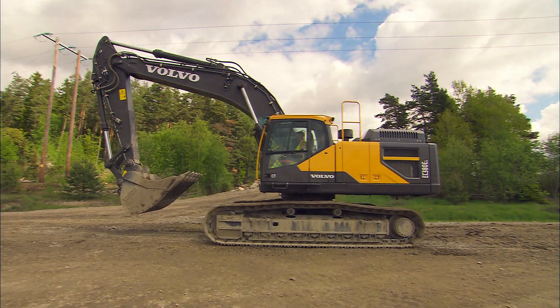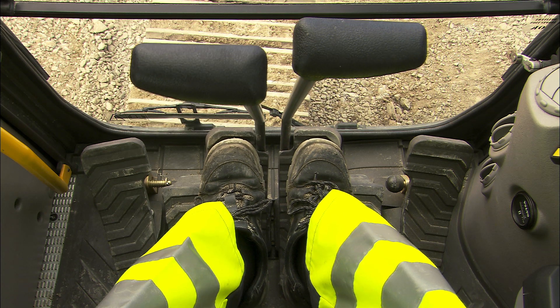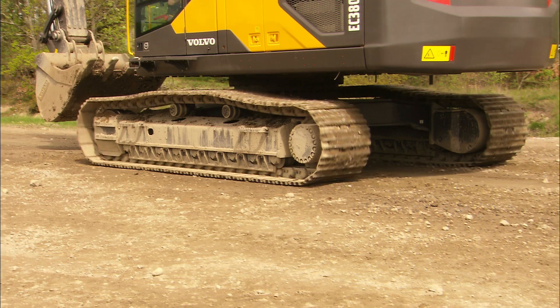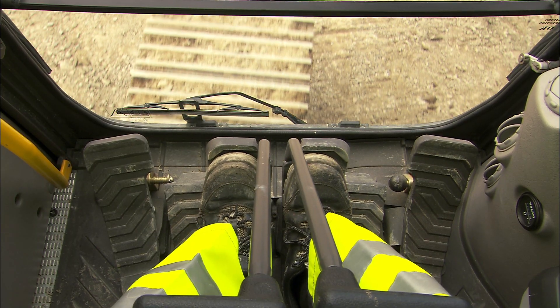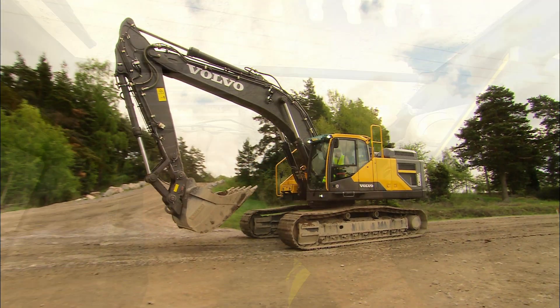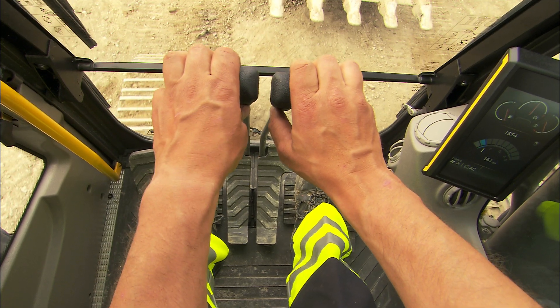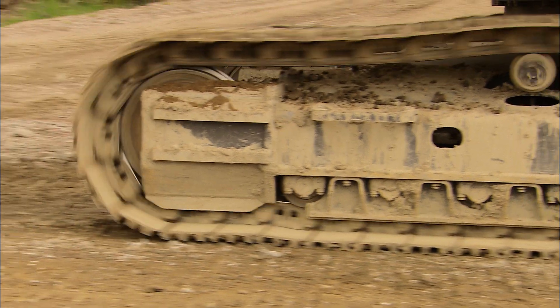Use the two rocker pedals in the middle for traveling forward or reversing, with the idlers at the front. Press with your toes for forward motion and with your heels for reverse. If you feel more comfortable using your hands, use the travel levers — move the levers forward to move forward, and move the levers backwards to move backwards.